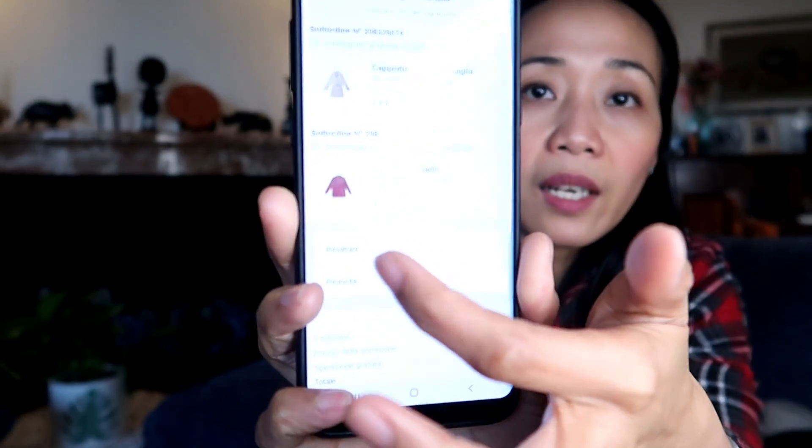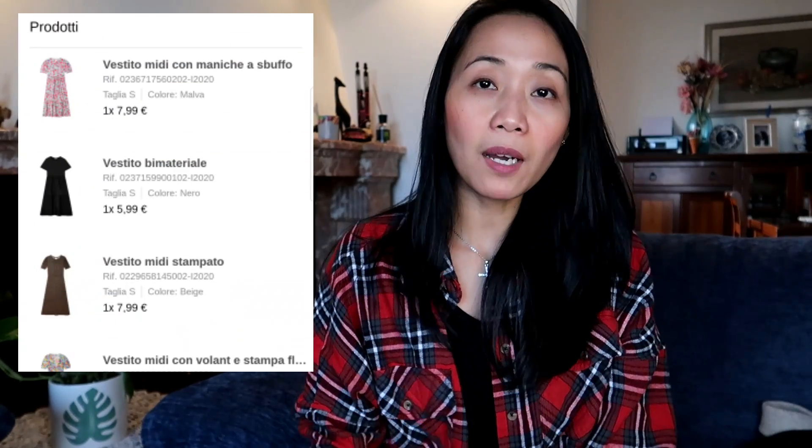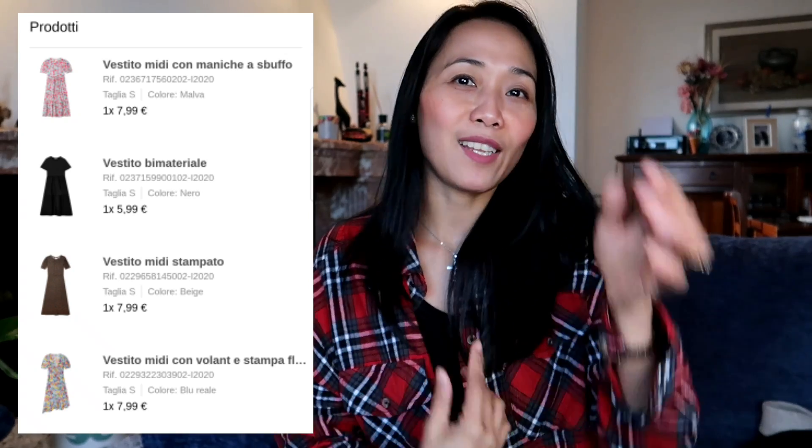You know me — I always buy on sale. I don't buy at regular price when doing try-on hauls. If I do buy at regular price, it's one item at a time. Everything I got on sale is from 5.99 to 7.99 euros. Let's not convert to pesos because it makes me sad!